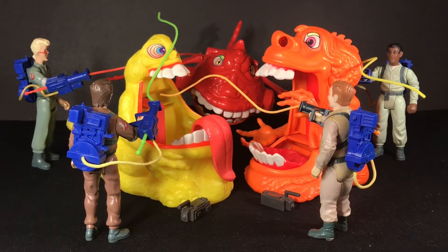The Real Ghostbusters was a fantastic cartoon. It captured my attention early on and seemed scary, funny, and serious all at the same time. Even now as an adult, I still love watching the first 78 episodes, and even some of the episodes from season 3 and season 4 after Dave Coulier took over for Lorenzo Music.